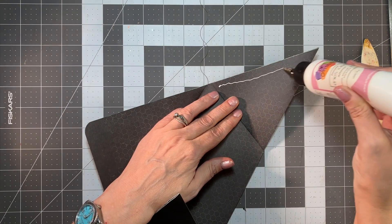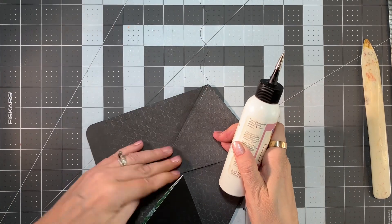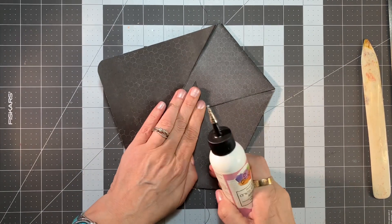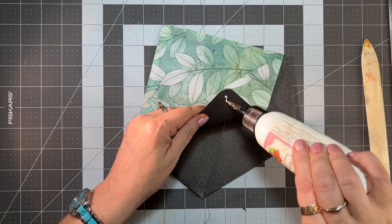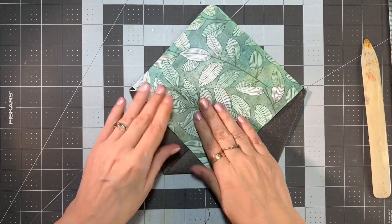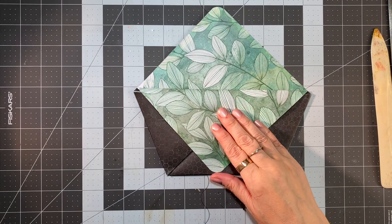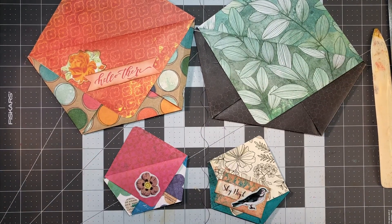Now fold your sides down, glue them — glue them. A little bit of glue here on the top flap. There — we've got another one! So easy. You can make several of these and use them for stocking stuffers. We made two in just a couple of minutes — isn't that awesome?